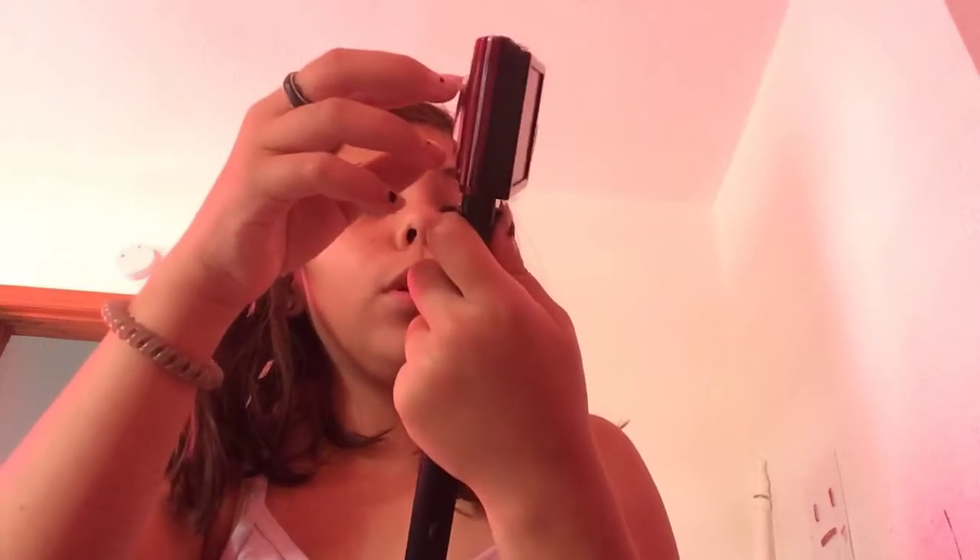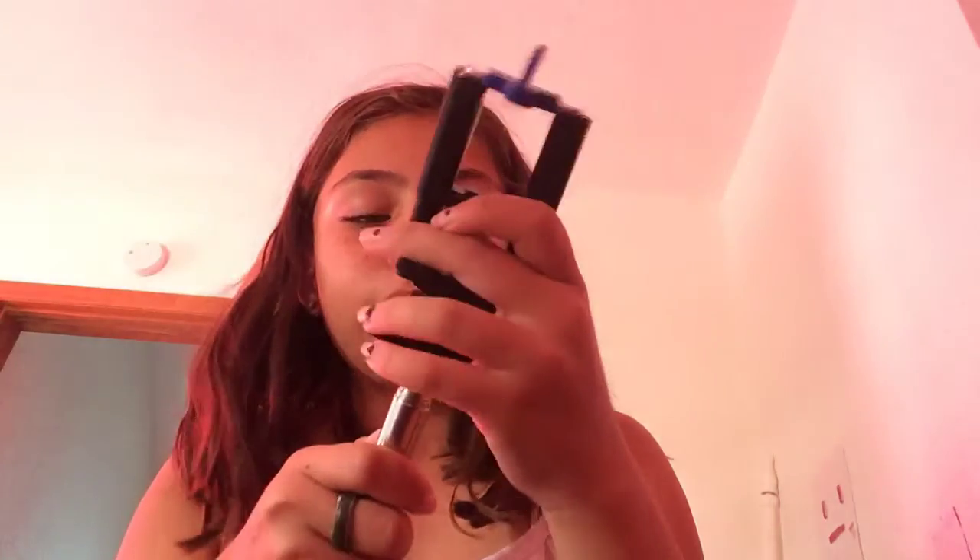I'm just so excited, especially because I got this — it's actually a selfie stick, but it works for cameras too. There's a part where you can just slide this off, and the camera comes off, and the selfie stick part is right here so you can slide the selfie stick part on.